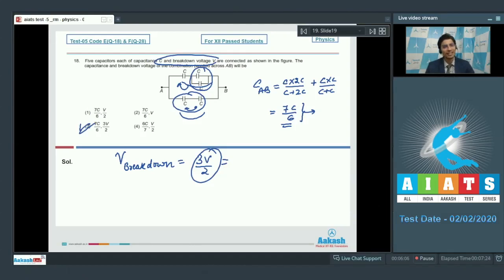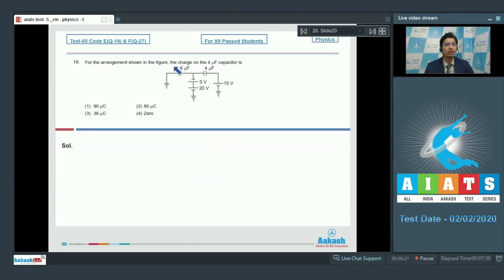Now let us proceed to question number 19. The question says for the arrangement shown in the figure, the charge on the 4 microfarad capacitor is to be found. Since these two points are earthed or grounded, their potential is zero. Moving from one point to the other, the potential difference is 15V as per the EMF of the batteries, and similarly 15V through the other path. The potential difference across the 4 microfarad capacitor is therefore zero, which means the charge on it would be zero as well. Option number 4 is the correct answer.